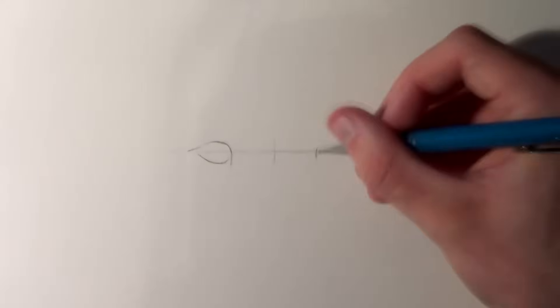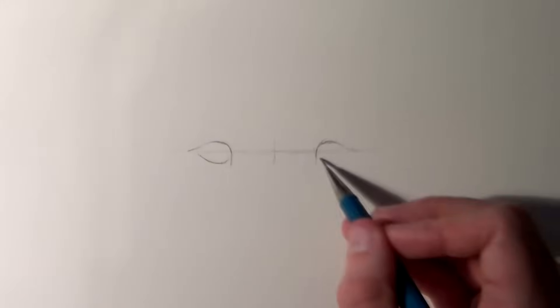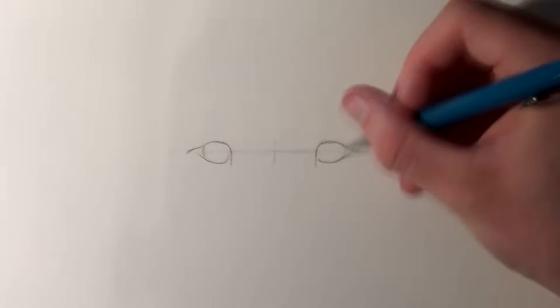Hi everyone and welcome to this drawing tutorial. In this video I'm going to show you how I draw a lion. I'm using a mechanical pencil with HB leads on 150 GSM paper, but it doesn't matter the kind of materials you're using — as long as you're comfortable using them you'll be fine.